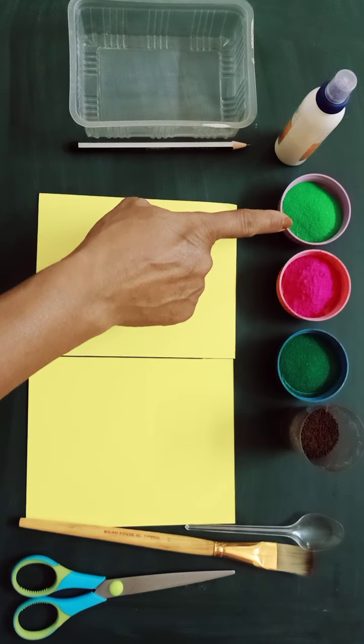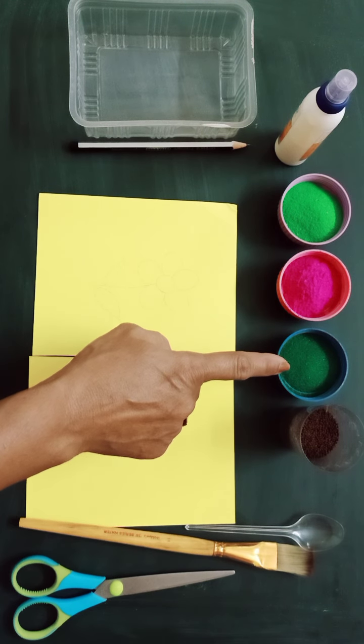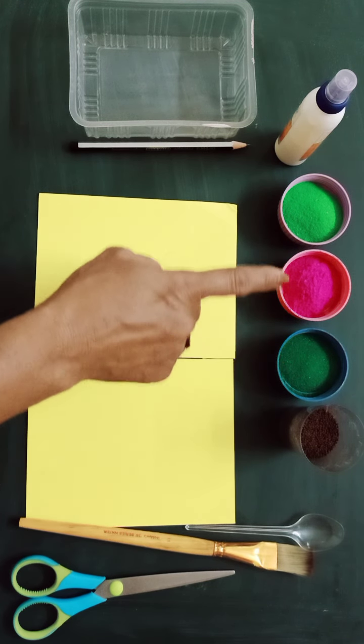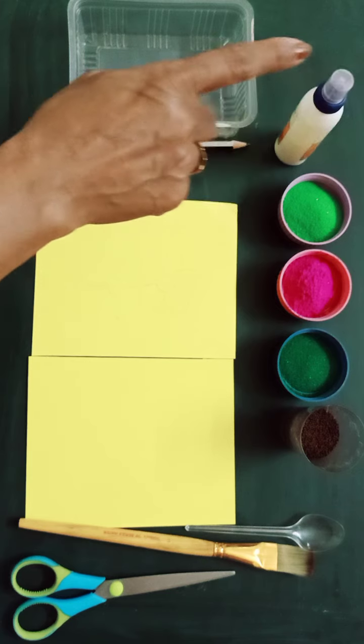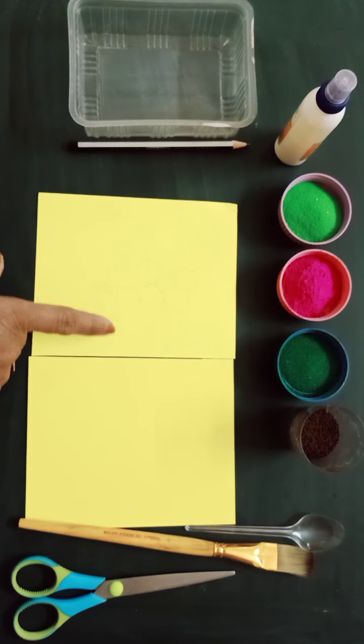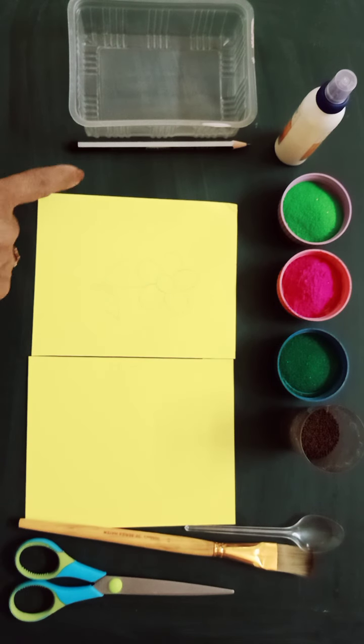What we require is colored rangoli. Here I have green, pink, and dark green — three shades of rangoli. I have also taken mustard seeds, fevicol, a card sheet, a brush, a spoon, and a scissor.